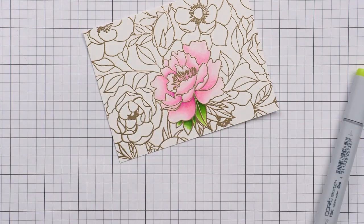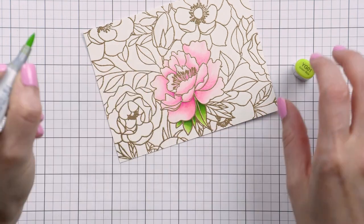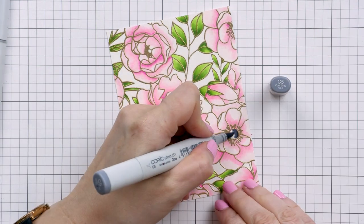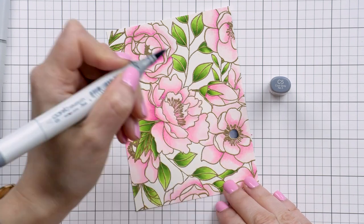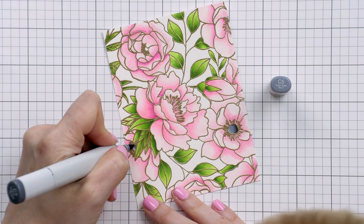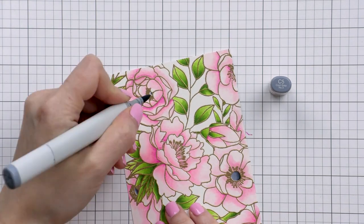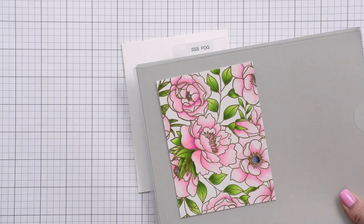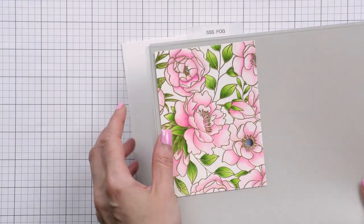I colored the rest of the images using the same techniques and colors, and now I'm coloring the flower centers using cool gray markers — C9, C7, and C5. These flowers look a little like anemones to me, and anemones have black centers, so that's why I used black or dark gray colors for the flower centers.